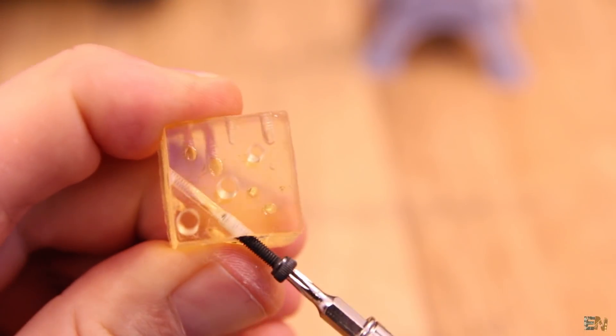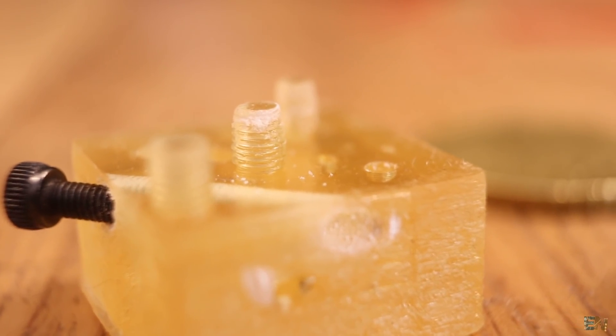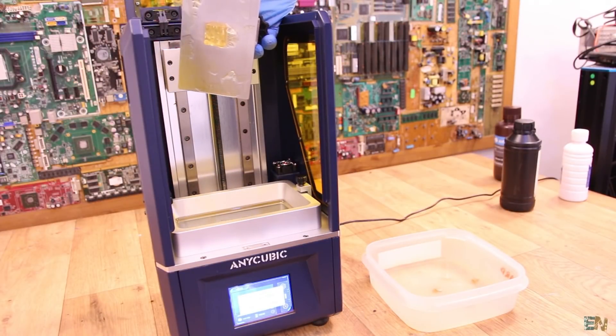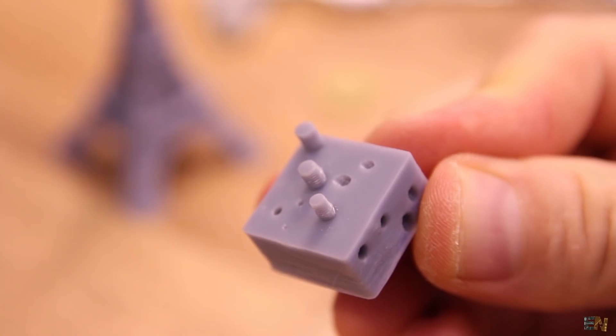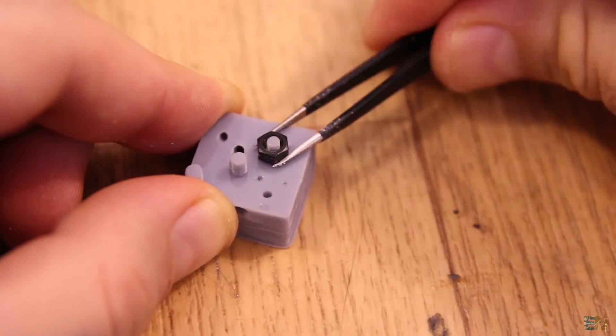The next print was a screw test — we have threads for M2 and M3 screws and also nuts. The resin I used was a little bit old and I didn't get good results; the side walls are not that smooth. I made the same print with new resin and got better results — I was able to screw in the nuts and also the screws.